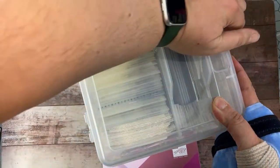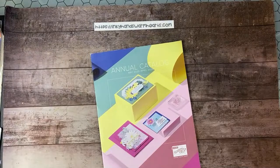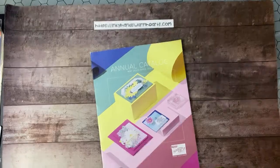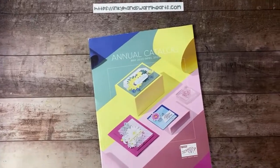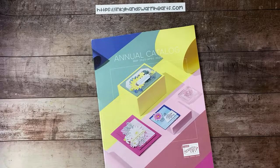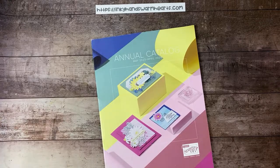You can keep embossing folders in any size bin that works for how many you have. I have a lot — including some from my scrapbooking days before Stampin' Up — so I need a large holder. Figure out how many folders you have, measure how wide and tall they are, and get a bin that fits that size. Then start labeling and organizing and you'll be good to go.